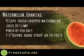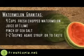For watermelon granitas, you will need four cups fresh watermelon, the juice of one lime, a pinch of sea salt, and agave syrup to taste — about one or two tablespoons.